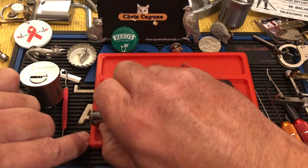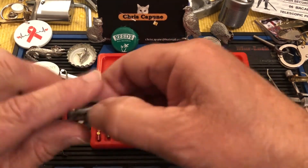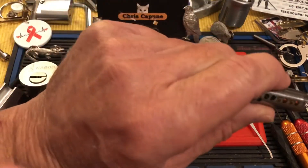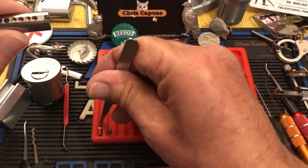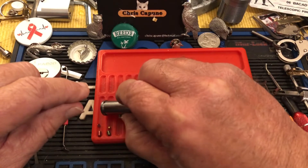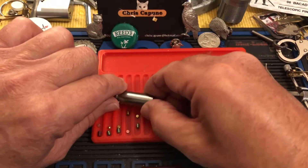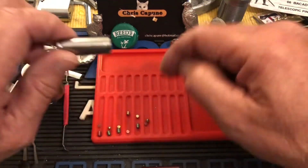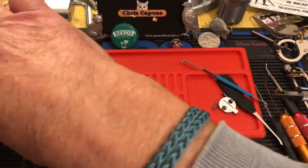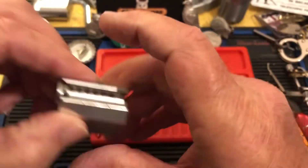It might have wafers in it — yeah, one, two, wafers running everywhere. Those look like lab pins with the wafers. I might take the wafers out. Doesn't seem to be any scoring in the core.